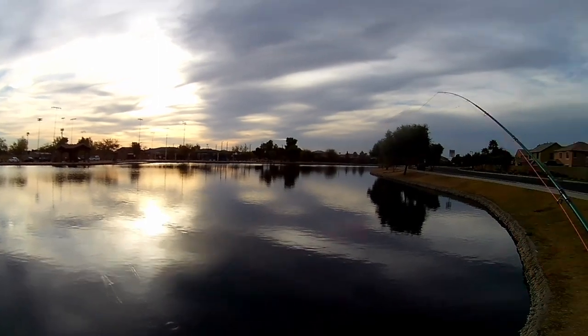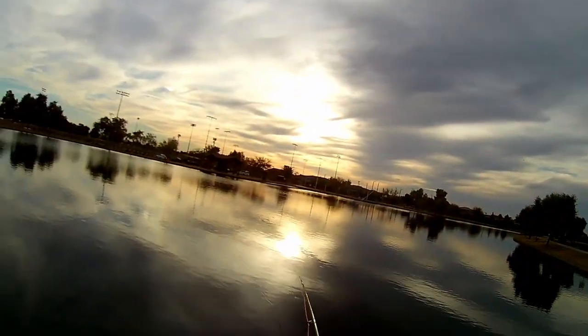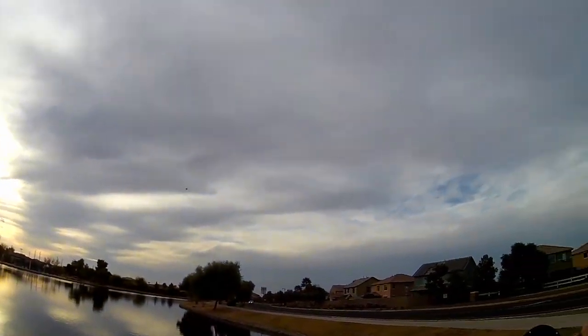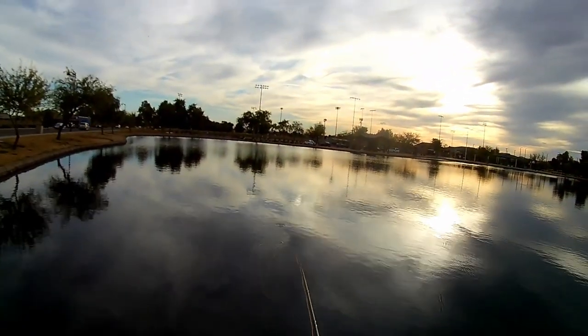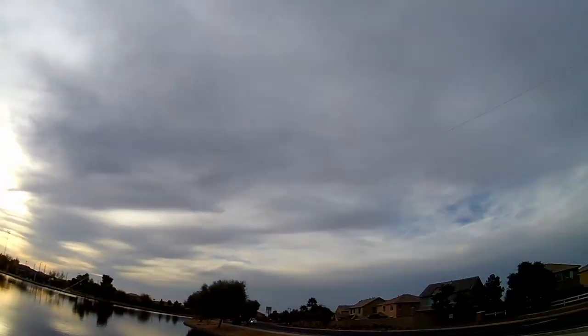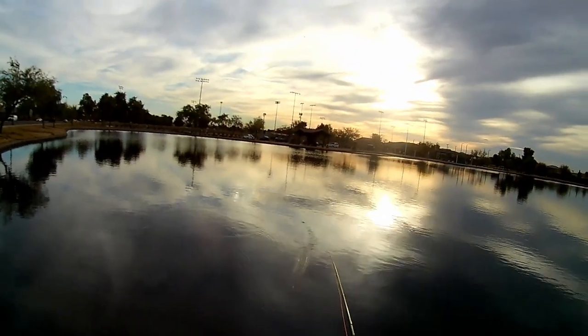And I have another type of fly rod coming in tomorrow. It's called a tenkara. It's a reel-less one — it doesn't have a reel on it. It's collapsible, made for more like mobile backpacking and stuff. It's a Japanese type of fly rod.